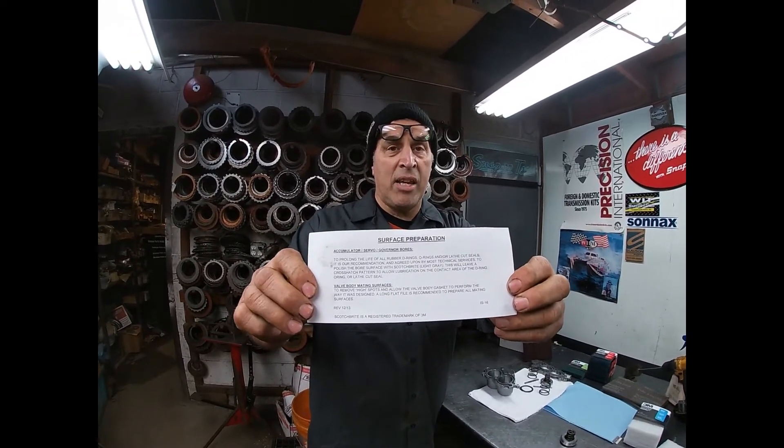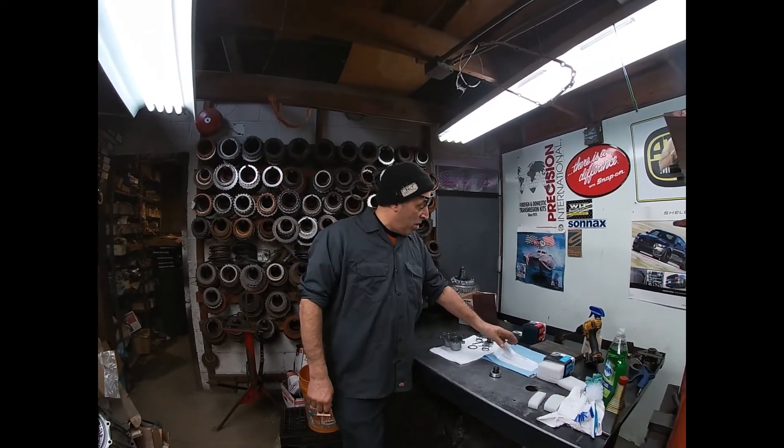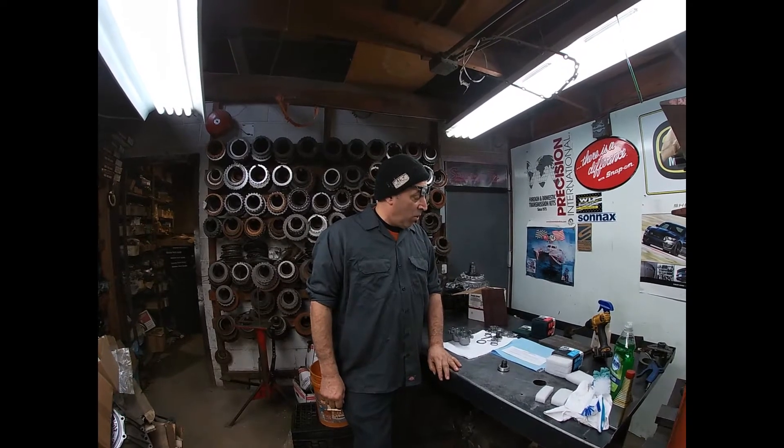This has been working for over 15 years for a lot of guys in production rebuilding and my shop in particular — this is how we prep all the bores. What we're talking about now is Scotch-Brite. It's a wonderful product from 3M and guys use it all the time. We have a guy we call the gypsy who comes around and sells us nuts and bolts, Scotch-Brite, CRC, and all the little stuff we need. The shop gets caught up in that stuff.